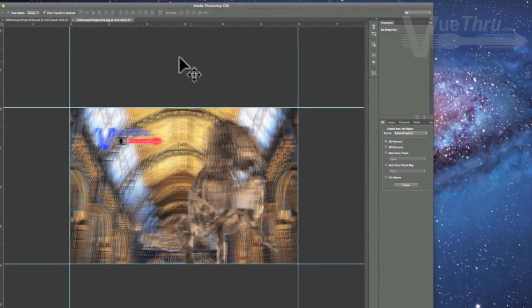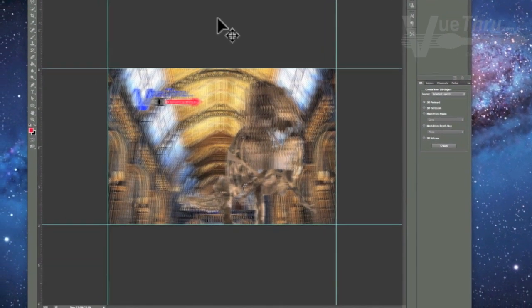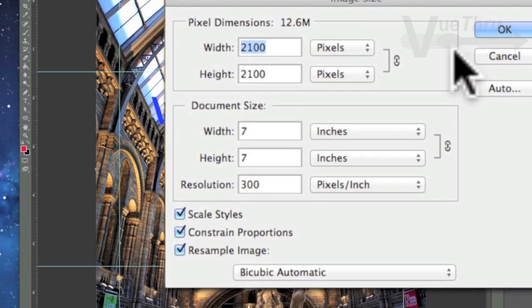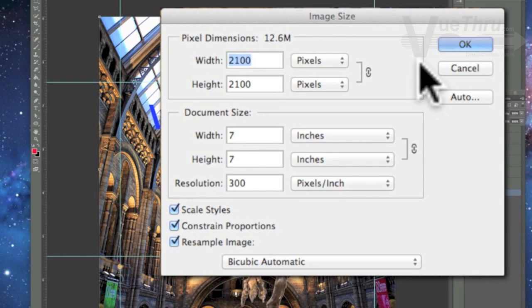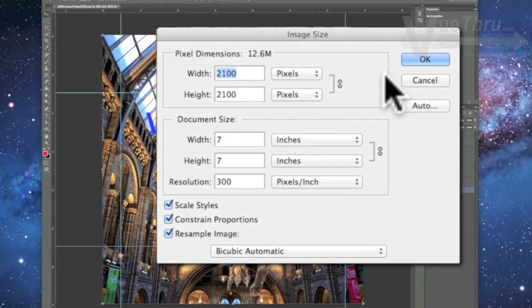Earlier versions of Photoshop had undesirable results if the canvas was in landscape orientation. Out of habit, we always start our 3D design as a square. The dpi of your interlaced Photoshop image must match the output dpi of the printer used to print the 3D image created in Photoshop CS6 Extended.